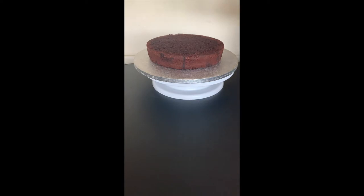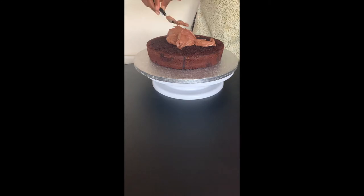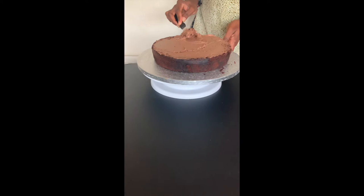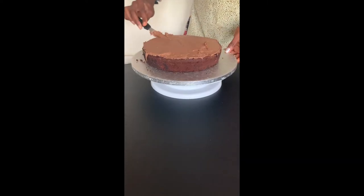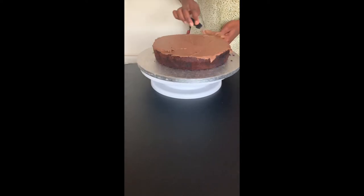Now I'm going to cover my cake layers using buttercream. This is a chocolate and vanilla cake, so I'm going to be covering the first layer using chocolate buttercream, and then I'll cover the second layer using a vanilla flavoured buttercream.